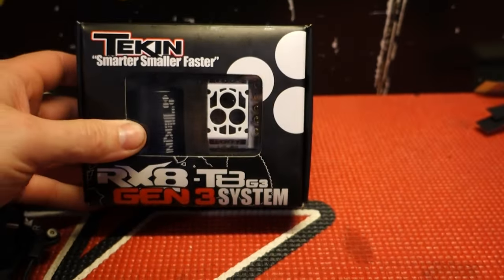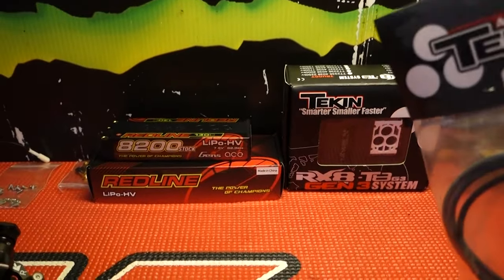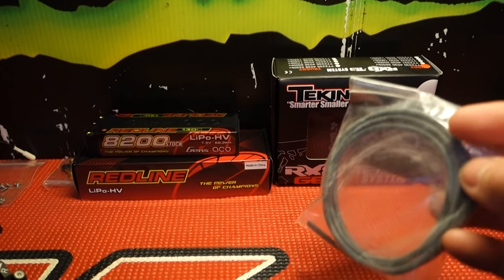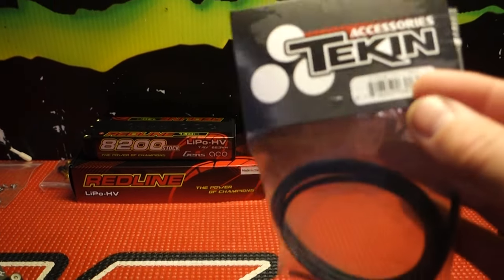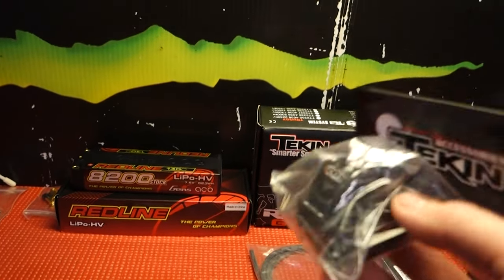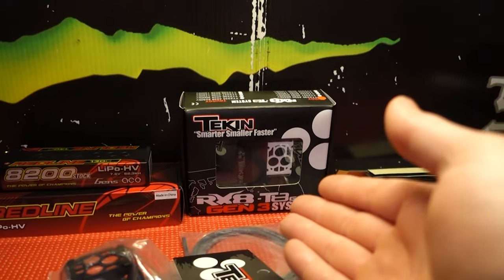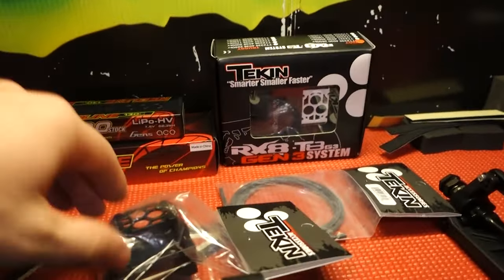I haven't got much run time on the one that's in the truggy, but it seems to do pretty good. The only thing I'm changing from my buggy is, because my color scheme is black, red, and white, instead of making the wires match that, I'm just going to go with all black to keep it a little sleek. And I went and got the black battery case again, just because white is going to look dirty after a couple runs — or maybe not, I don't know. I've never used it. I just prefer the black case.